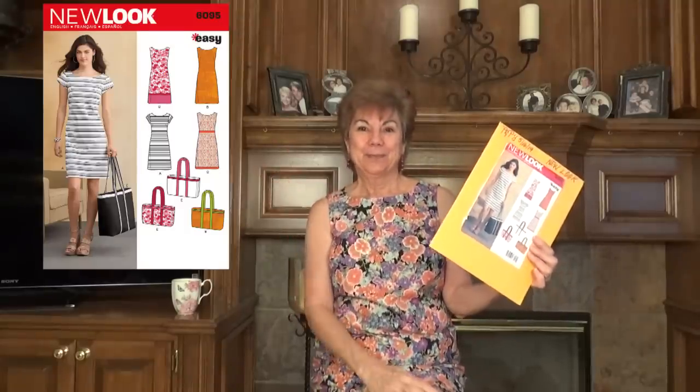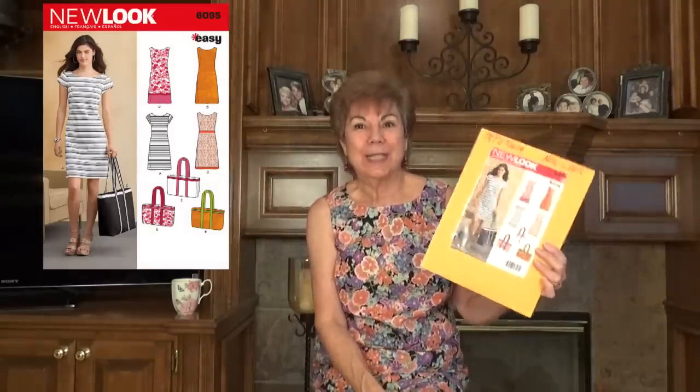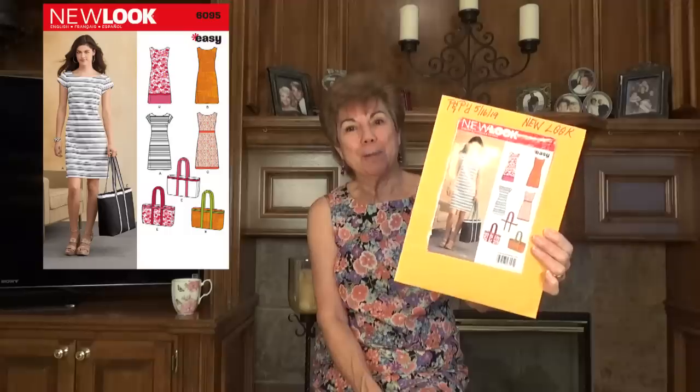That's the end of my pattern review for New Look 6095. I really, really like it. If you can't see the pattern envelope clearly, I'll pop a picture of it up right here so you can see it close and see all the different style options. That's it for today — I'll be back soon. Bye Deb, and everyone else!